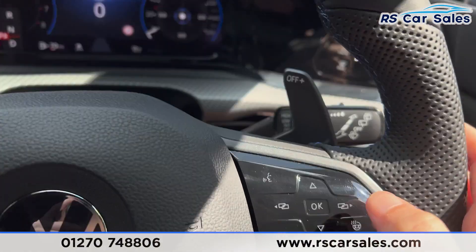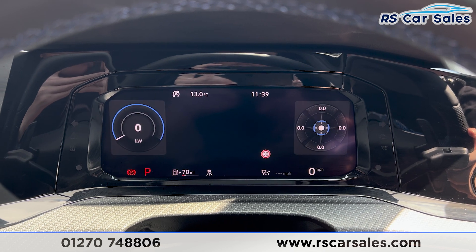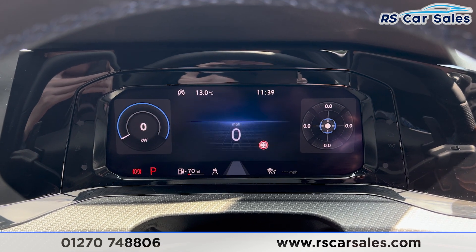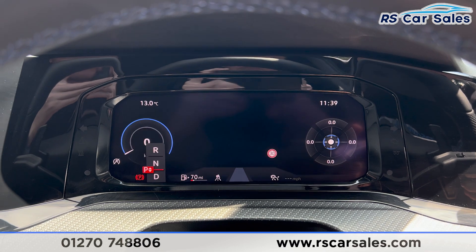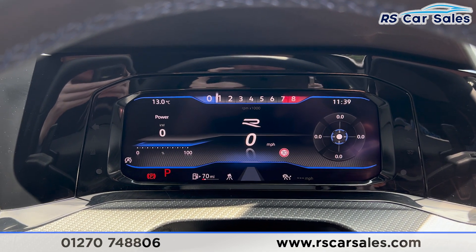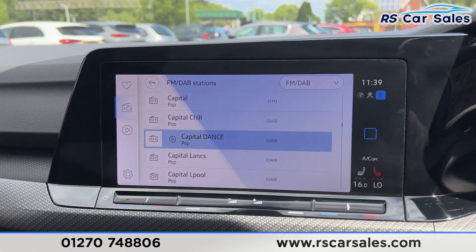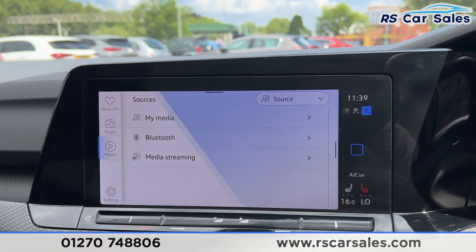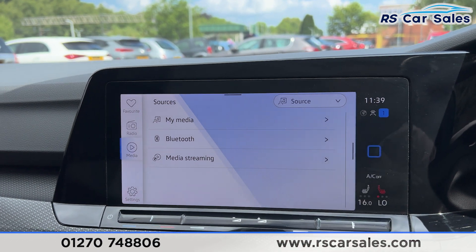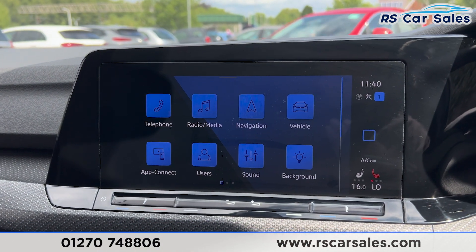You can change the dashboard view by using the side of the steering wheel — click onto view and you can change the display. There are plenty of different displays and layouts for the dashboard. We also have the main entertainment screen in the centre, currently showing the radio stations. We do have the media options, and from the main menu you can scroll across to find all the different features.